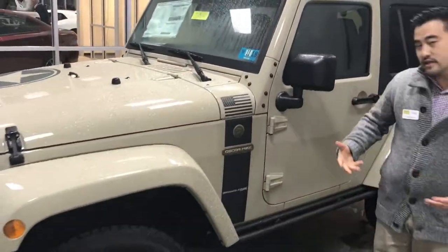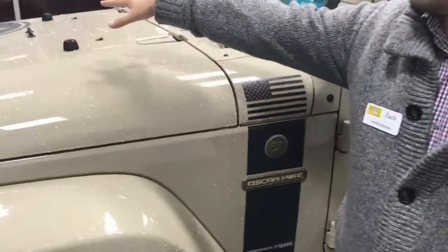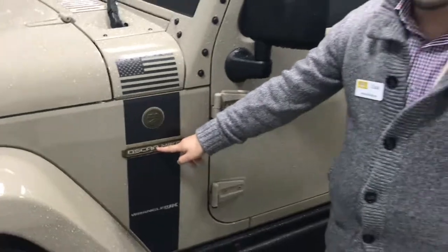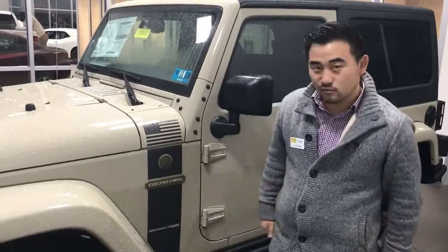One of the really unique things about this Wrangler is it does have some decals and badging as you can see on the hood as well. Now every Wrangler is going to give you that trail rated badge, but this one in particular gives you the Oscar Mike — that's actually military jargon for 'on the move.' What better way to describe the adventures you can have in this Wrangler.